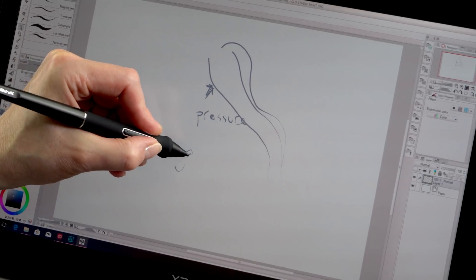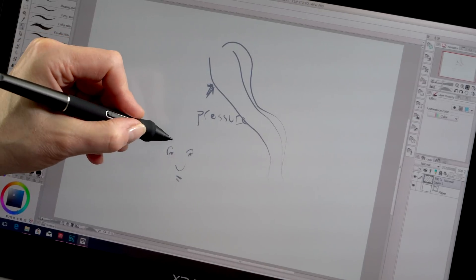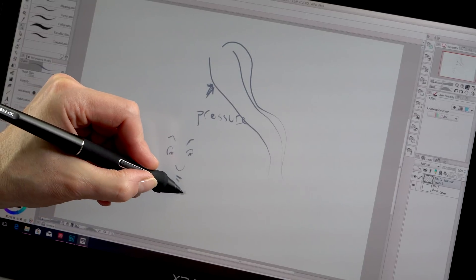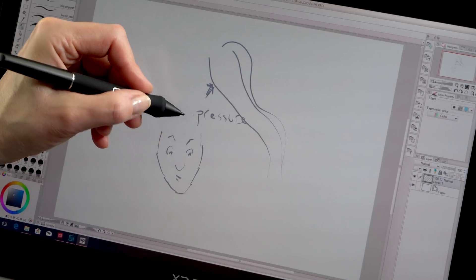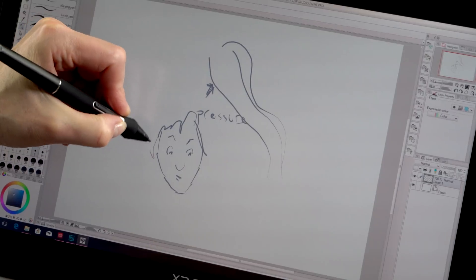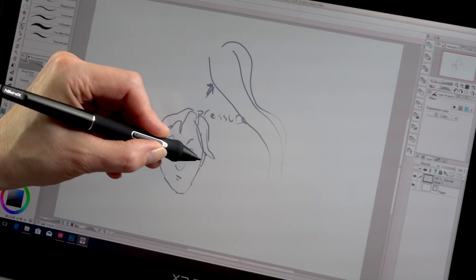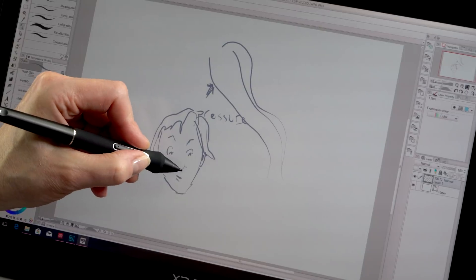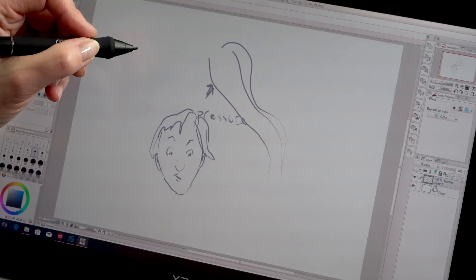The fluidity is going to depend more on the processing power of the computer you're using it with. The pressure curves are excellent on this. With some more affordable pen displays I haven't been in love with the pressure curves — they seem good up to halfway through and then get a little weird. This is just good all the way through. It's the first one where I felt it was actually a little too sensitive; I had to turn down the initial activation force response because just the lightest touch would register on the screen. That kind of offsets the parallax — I really like a responsive pen where I don't have to press very hard.